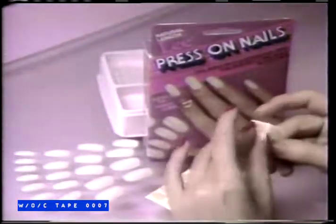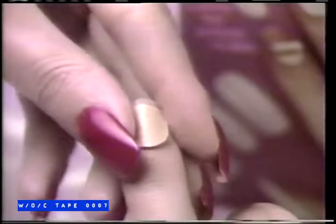These are the amazing Lee Press-On Nails. They press on in seconds. No glue, no mess. Simply press on Lee Super Stick tabs, then press on Lee Press-On Nails. That's all.